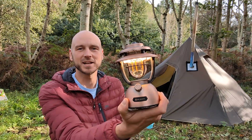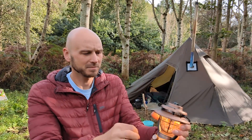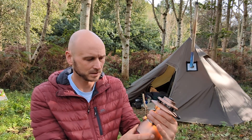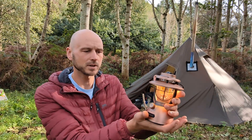It comes in a couple of different colors — I chose this one, a vintage sort of brass finish. The top is definitely metal and it feels like a really high quality thing.